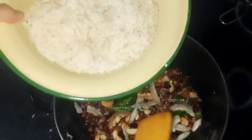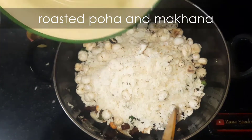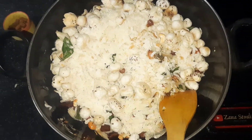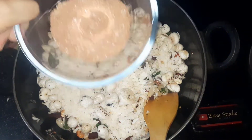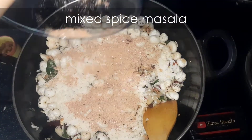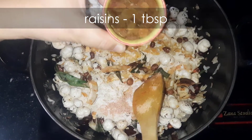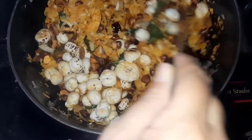Add in the roasted poha and makhana, then mix in the prepared spice masala. Add one tablespoon raisins and give it a good mix.